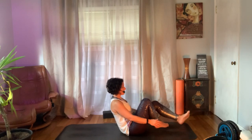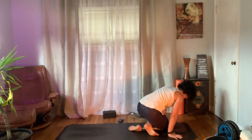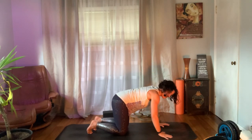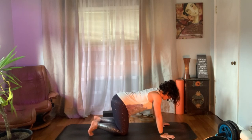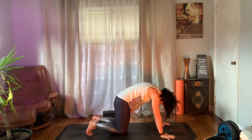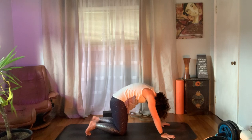Bring those knees into your chest, give them a squeeze. Now we're going to roll over onto our hands and knees into a tabletop position. Make sure that back is nice and flat. Let's give our core just a minute to rest and move through a couple rounds of cat-cow: cow is where you drop that belly and look up, then round through the spine for cat. Let's do that one more time.